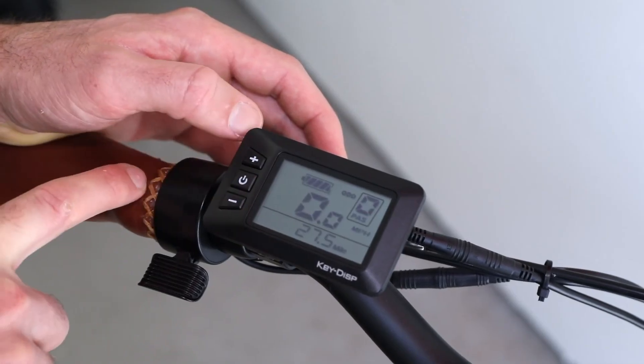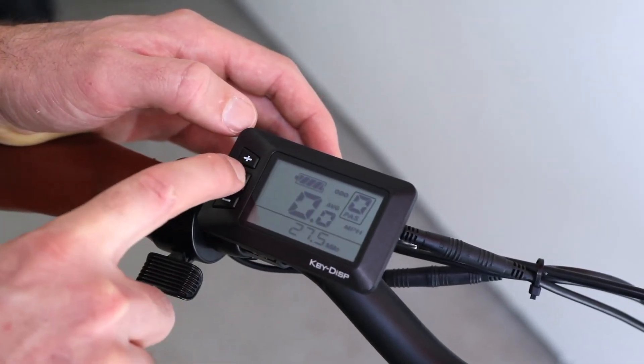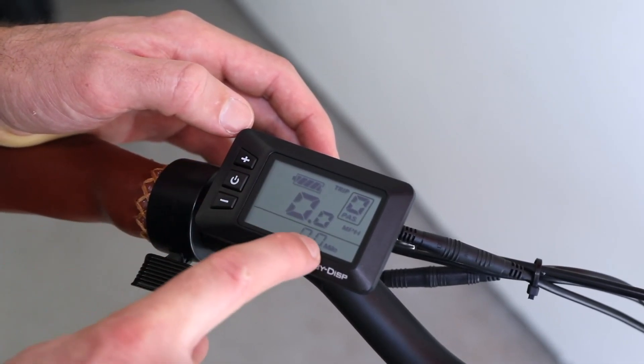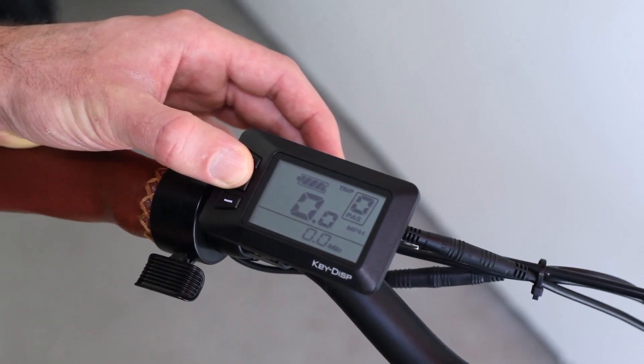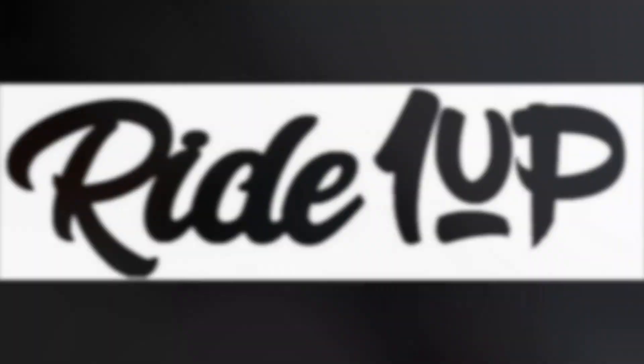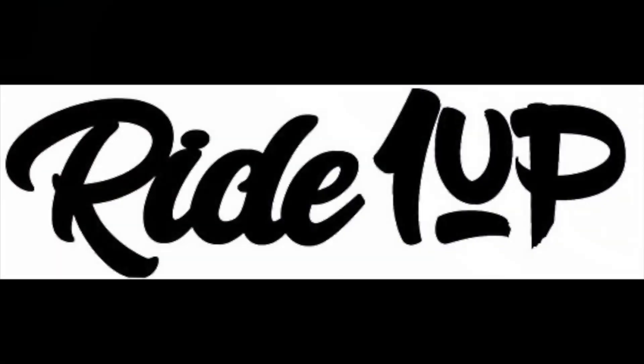And that's all for now. The remaining instructions are explained in the LCD manual linked in the description below. Please check out our support pages on our website and subscribe to our channel for more updates. Thanks for watching and happy riding from Ride One Up — see you soon.